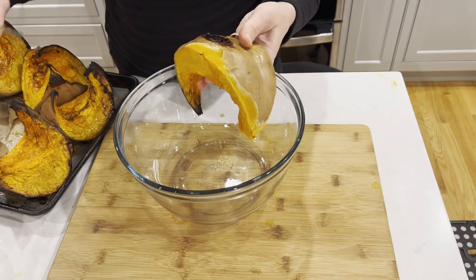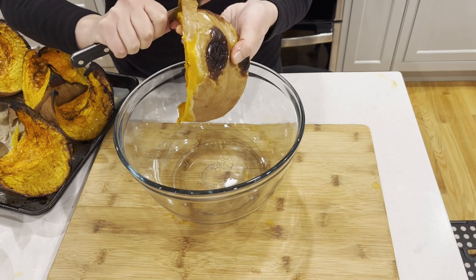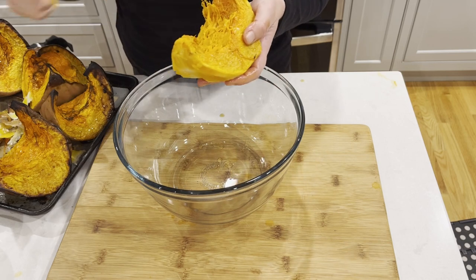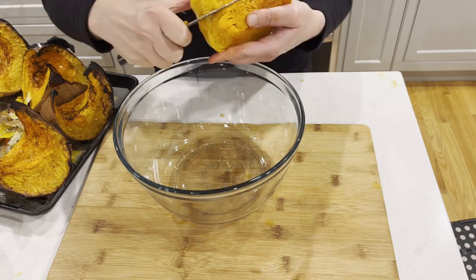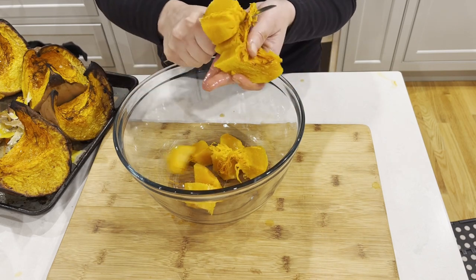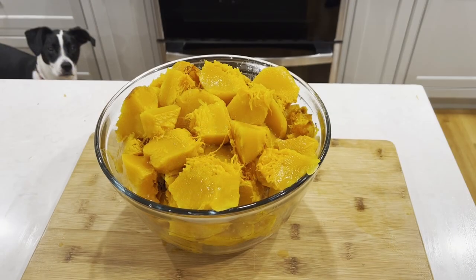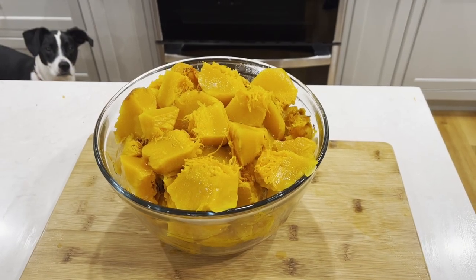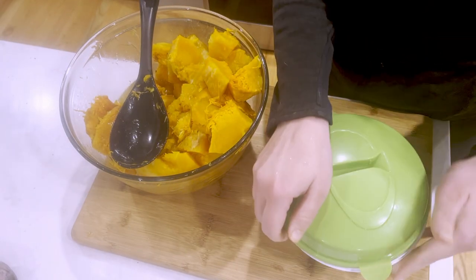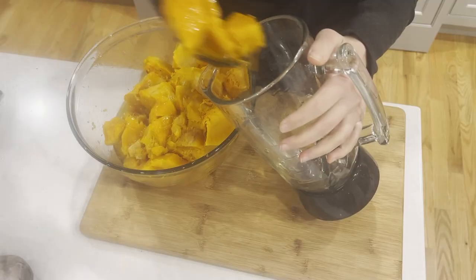Once the pumpkin is cool enough to touch, we're going to peel all the pieces and cut them into cubes. I'm also cleaning all the pieces from any burnt bits or leftover pulp. As you're cubing it, you need to start thinking about what recipes you'd like to make — whether you need the pumpkin cubed or pureed, and whether you're going to cook now or freeze it for later. Most of my recipes require pureed pumpkin, but I need about three cups for my risotto, which I'm going to set aside.